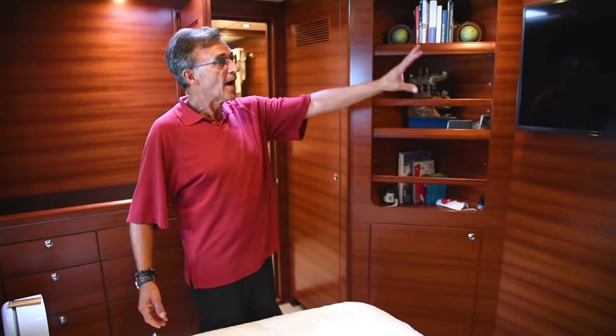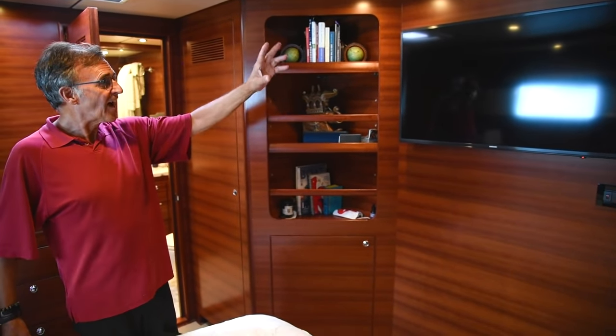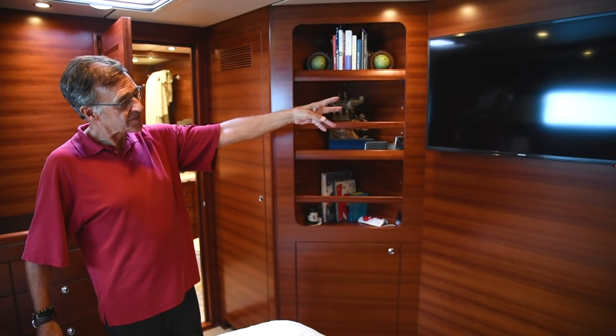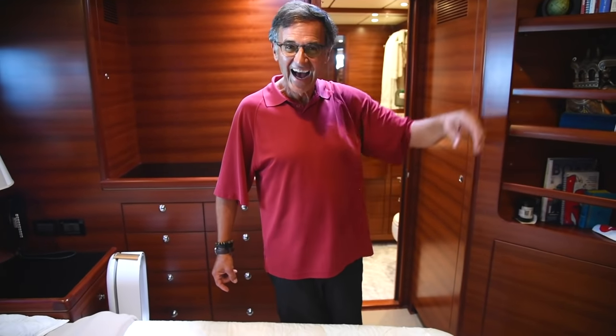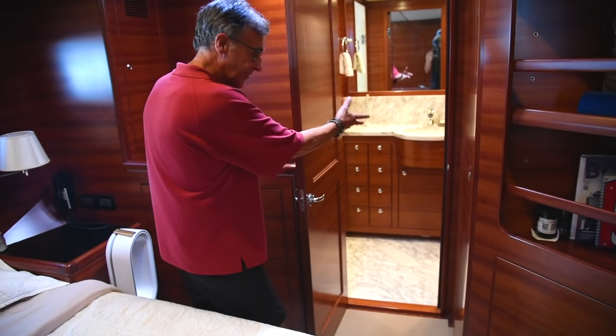This TV in the master will show the camera so you can see anything going on in the boat. It also shows anchor watch — you can wake up in the middle of the night and check if the boat has dragged off anchor. And underway, if you're sleeping and someone else is running the boat, you can make sure you're on course.